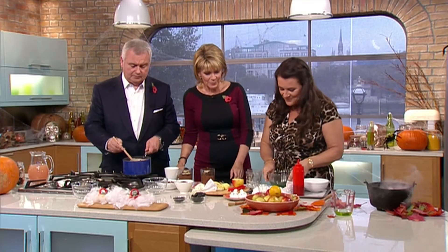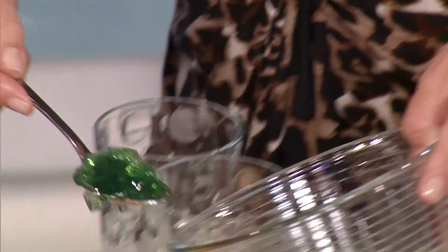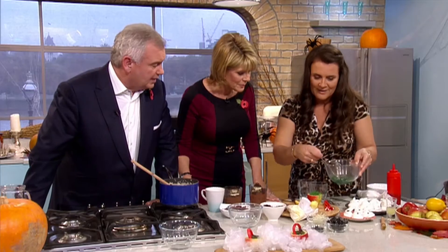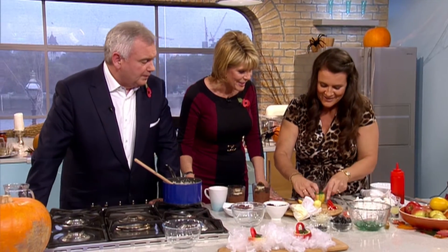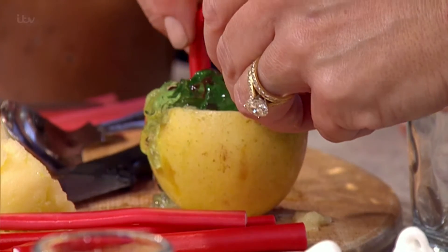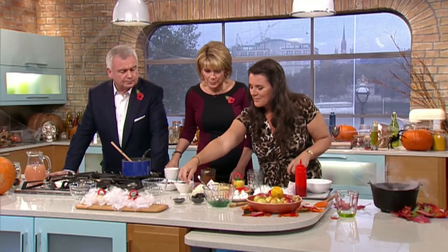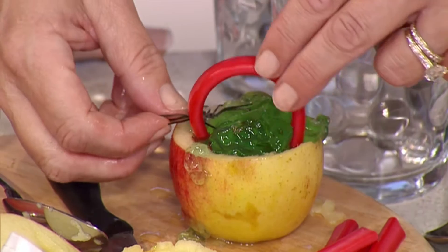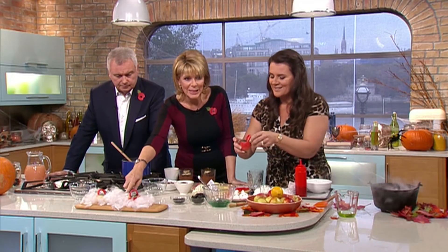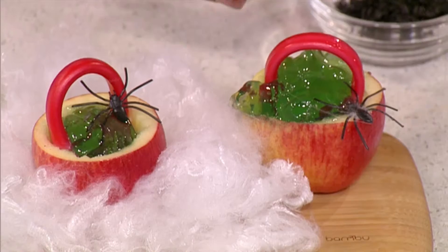So here we have our jelly. I've just used a packet jelly here but you can make the same process as doing the one with the straw. Is that radioactive jelly? It is — it makes the kids go crazy. And then we have just our little handles. Why is that jelly that colour? What flavour is that jelly? This is a lime flavour, I think. And then all we're going to do is pop one of our little spiders onto there. And then we have our jellies over here. That looks great. A little cauldron.